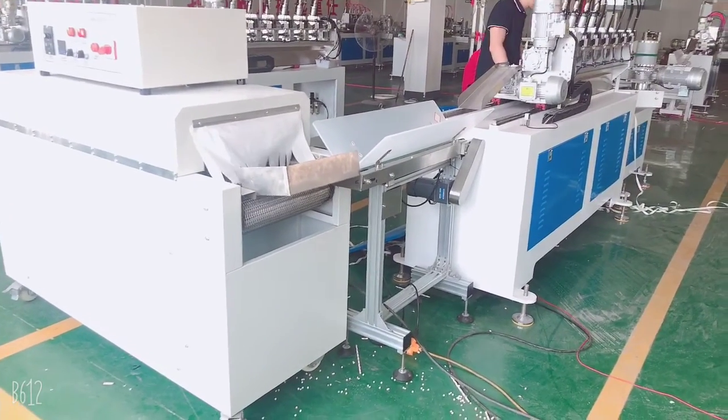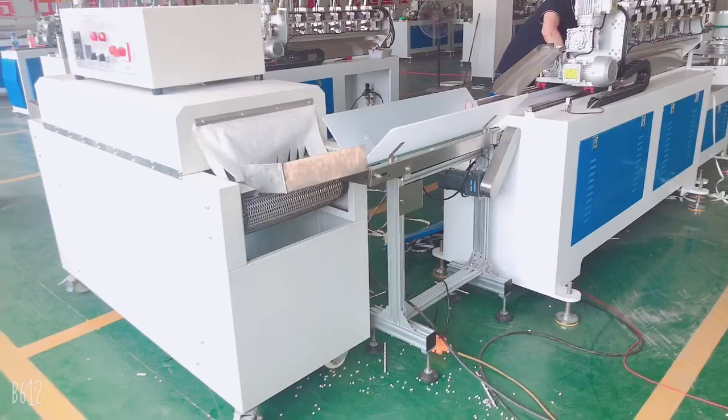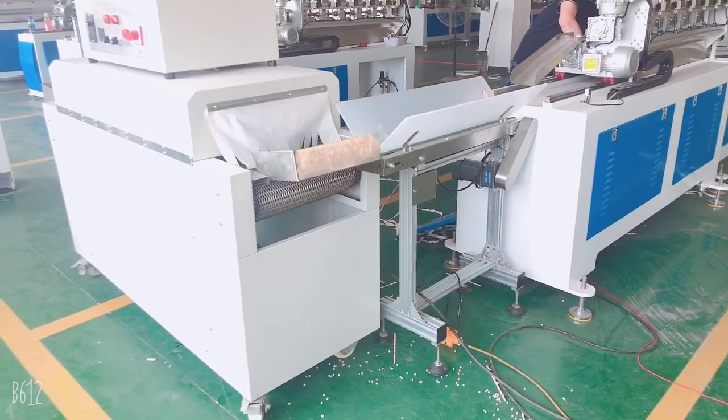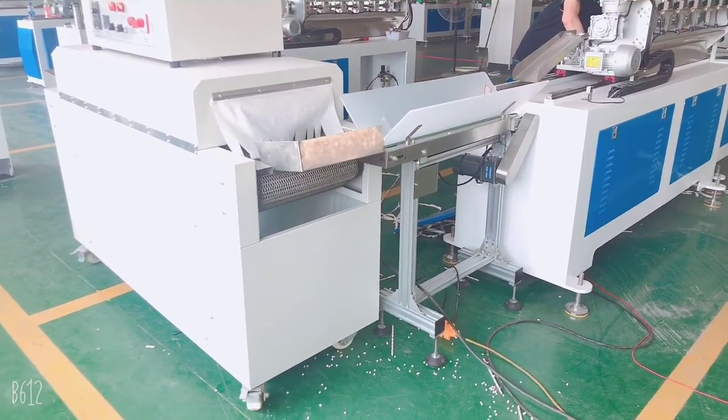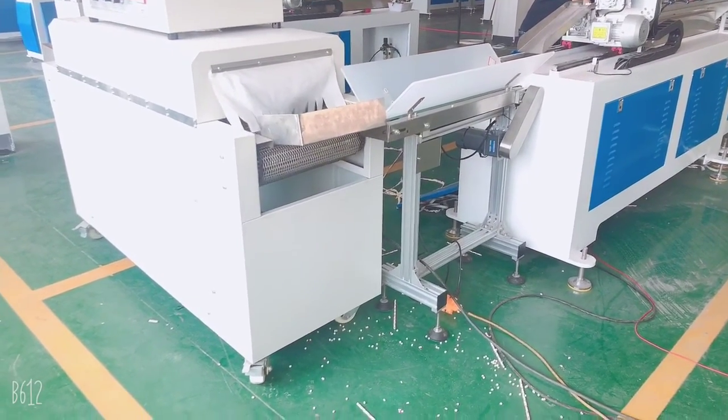The dryer machine is very important. We suggest customers to buy it because in rainy weather, without the dryer machine, the straws would need one or two days to dry by themselves.